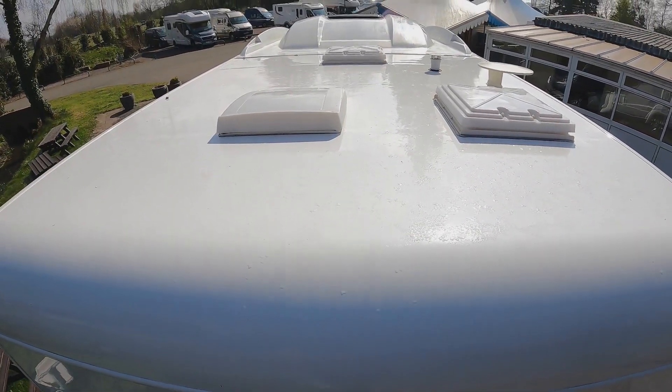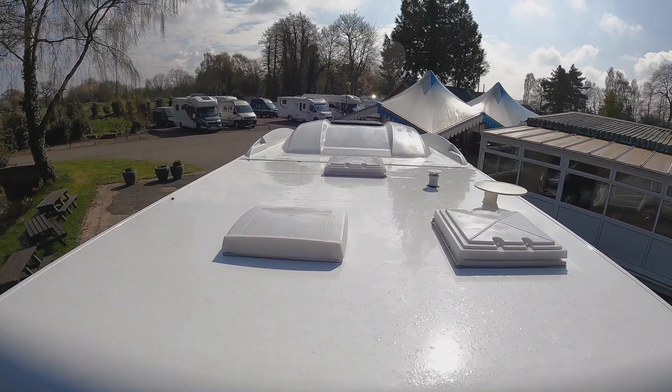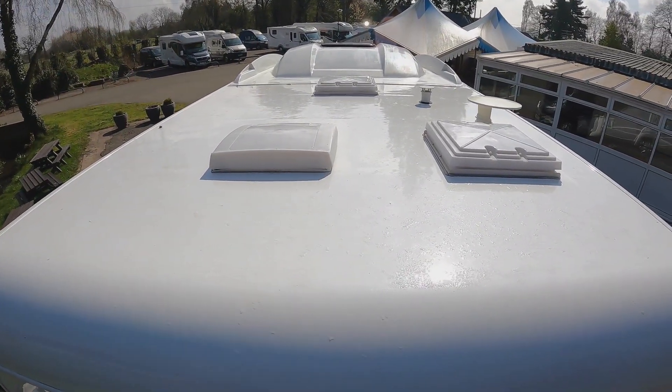Just to show you the roof - as you can see we've got three skylights, we've got the aerial, and there is room there to put a solar panel on as well.